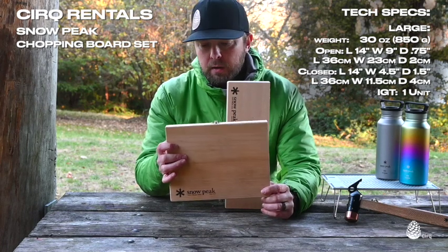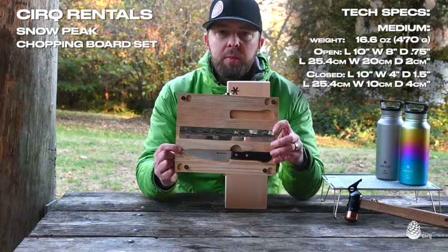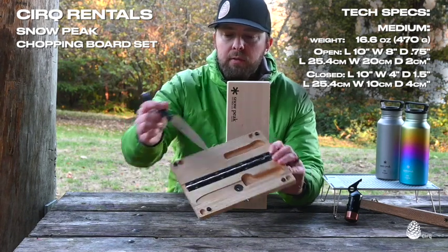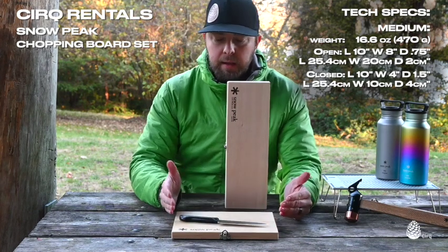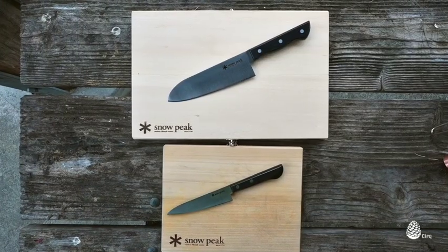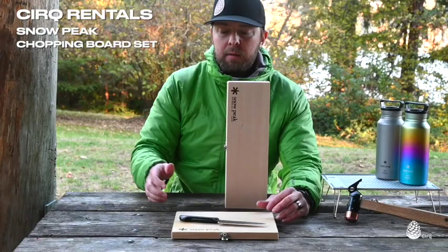On the underside it has a magnetic attachment and comes with a kitchen knife — the smaller version of the chopping board comes with a smaller Snowpeak knife. They pair really nicely, and this works great for preparing meals at camp. You can of course use this at home or in the backyard, and I find the smaller size does most everything I need to do at camp.